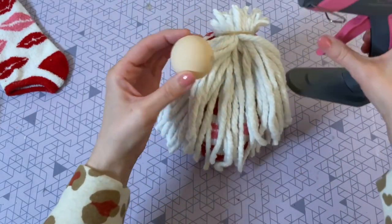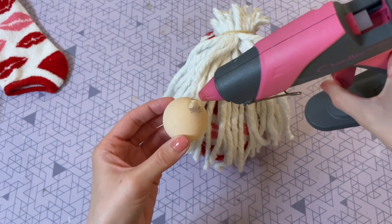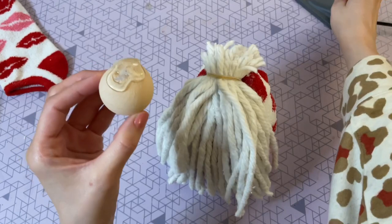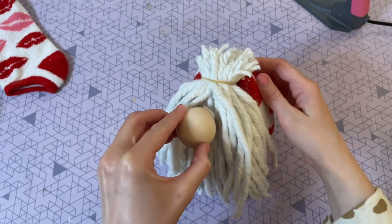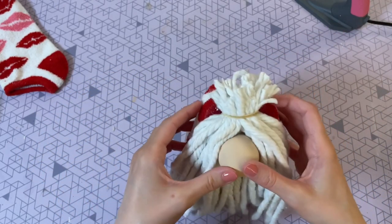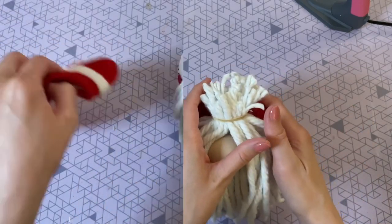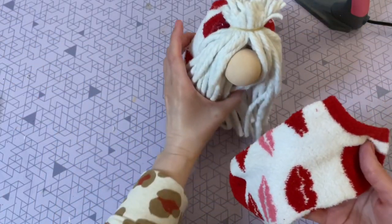Here it is all dry. Now I'm putting a generous amount of hot glue onto the nose and placing it where I want it in the beard. I wanted to be sure to leave some beard behind the nose as well as on the sides, just to make it look a little more natural.